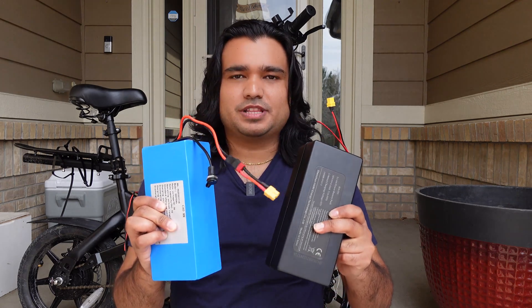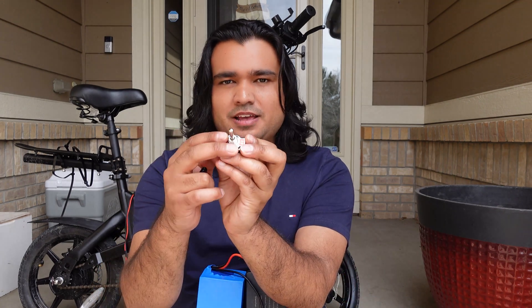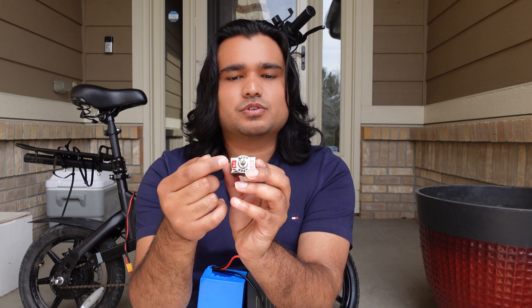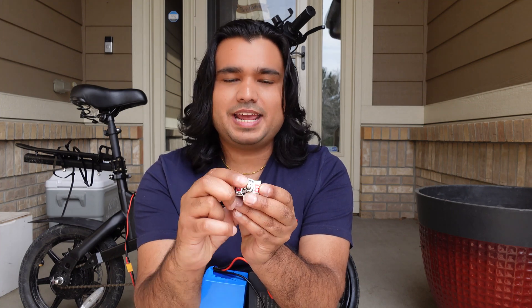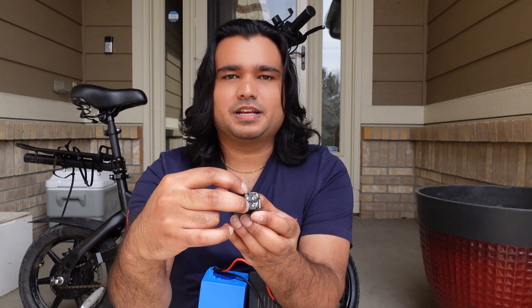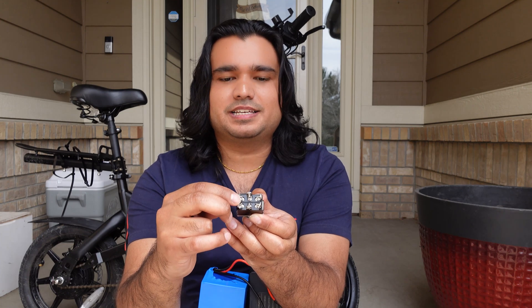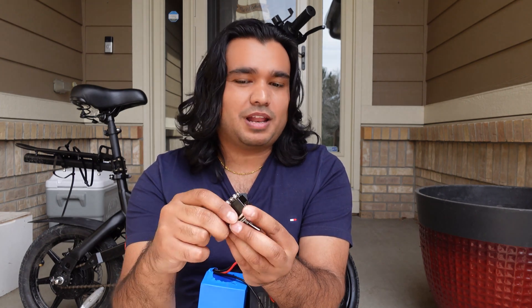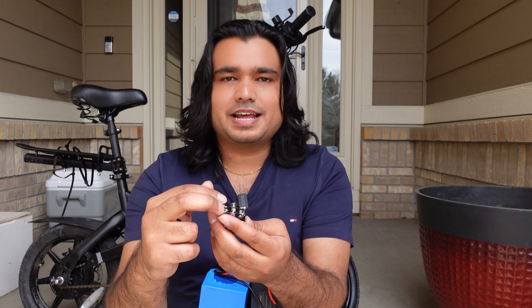Now let's talk about a switch to go between the batteries — this is the method I prefer. This is the DPDT switch, or dual pole dual throw, that I found on Amazon. It works with both poles. When the switch is straight facing you, that means it is off — none of the poles are connected. When you flip it one way, it powers from whatever is connected on that side. When you flip it the other way, it powers from the other side. The polarity does not matter which way you connect it, but you have to be consistent with your negative and positive poles.